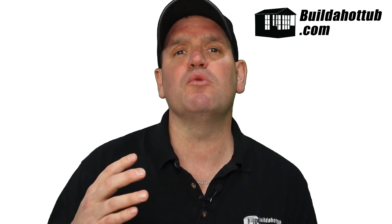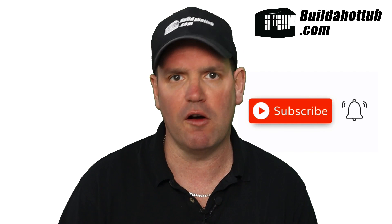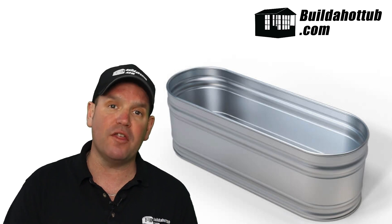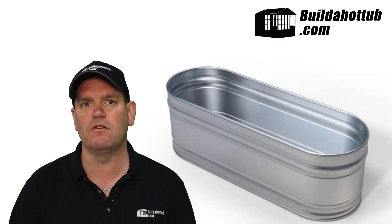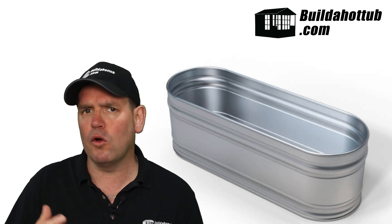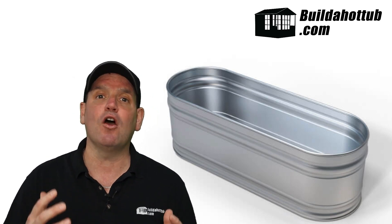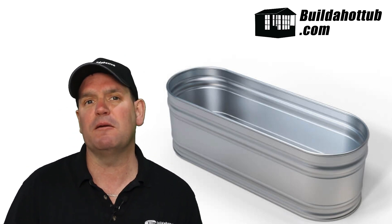Alternative number two is along the same lines as a stock tank, but this is a horse trough hot tub. With the same kind of kit you can convert these into a hot tub. They tend to be more of a one or two person tub, rather than stock tanks which are much bigger and can have five or six people in there comfortably. A horse trough hot tub is another great alternative to buying a hot tub.